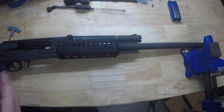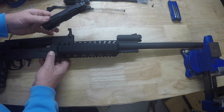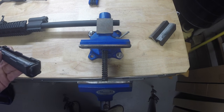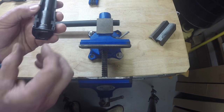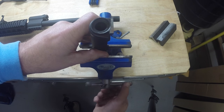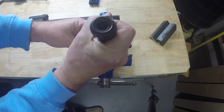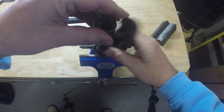The next step is to install the top rail. To do that, we've got to remove the gas tube — take this lever back up and pull the gas tube off. We're going to have to remove this upper polymer piece from the gas tube. The easiest way is to lock it down in a vise. We're just going to rotate it 180 degrees — this is pretty much how you would do it on any AK-style hand guards — and just pull that piece right out.